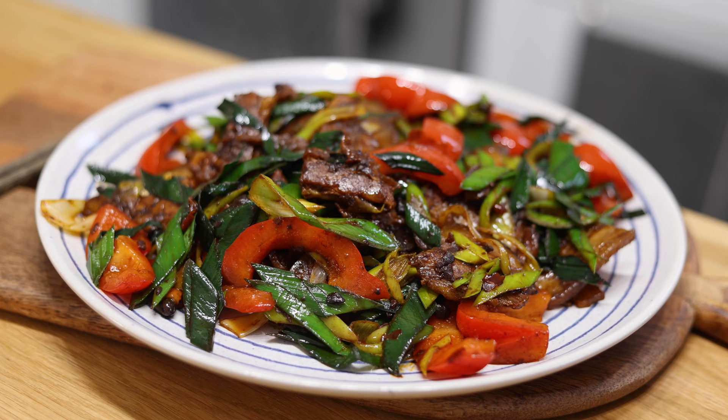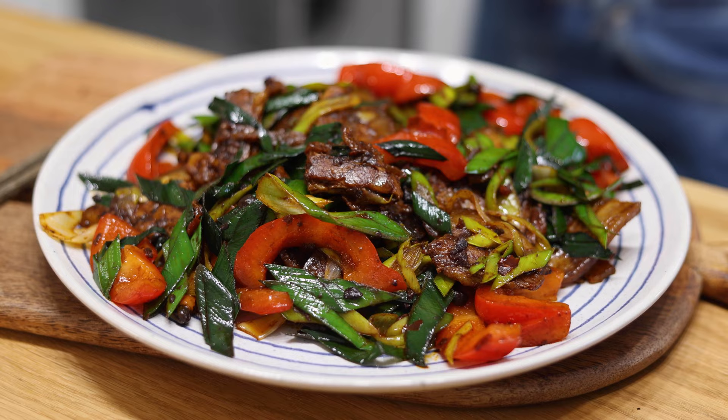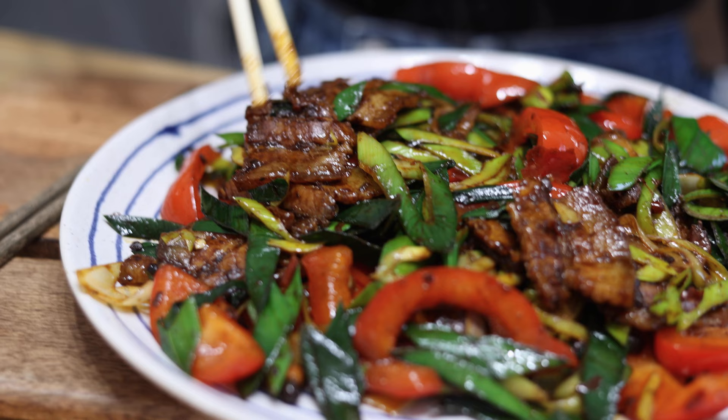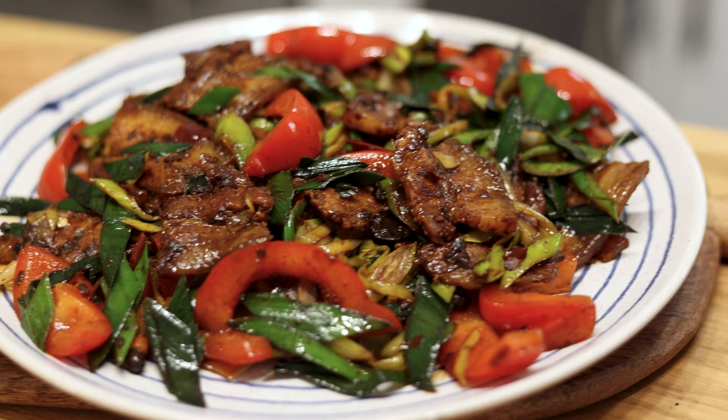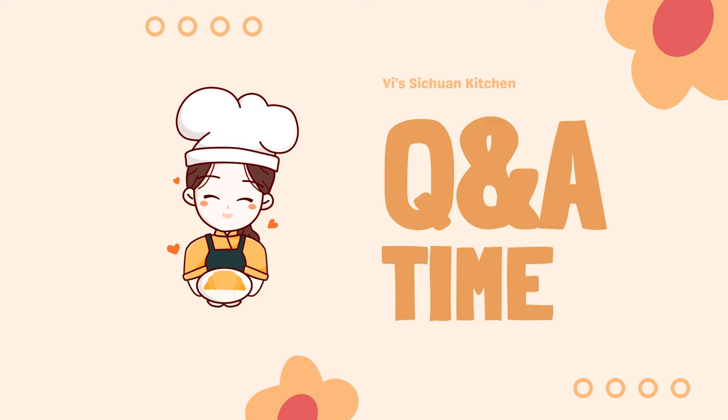Double-cooked pork belly is very fragrant, and in the old times it is said that everyone in the neighborhood would know if a family was cooking this dish. I hope you give this recipe a try because I guarantee that you'll love it as much as I do.